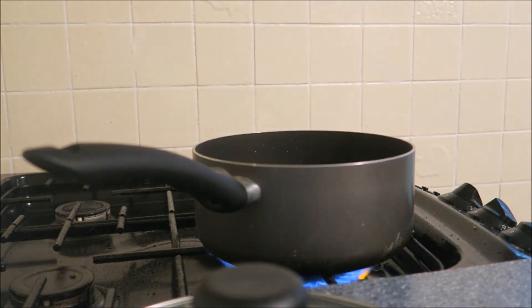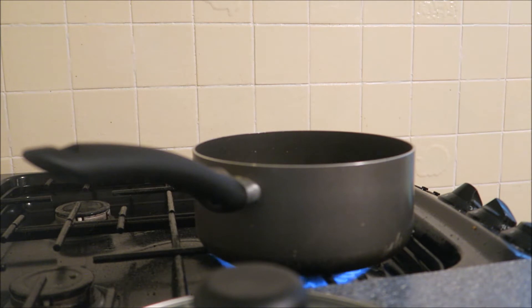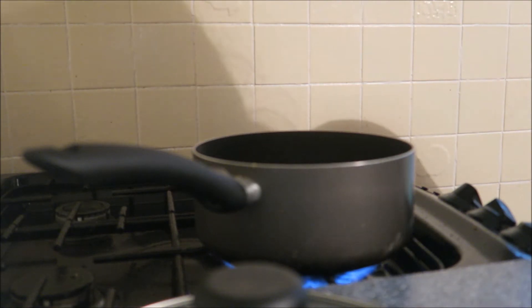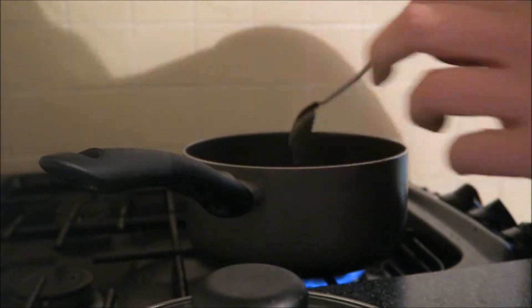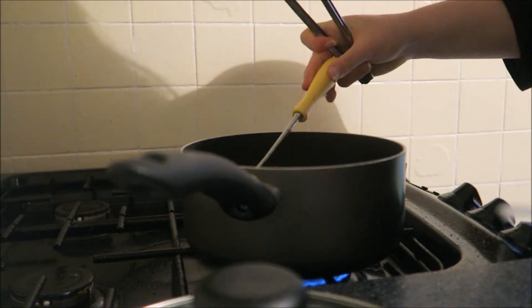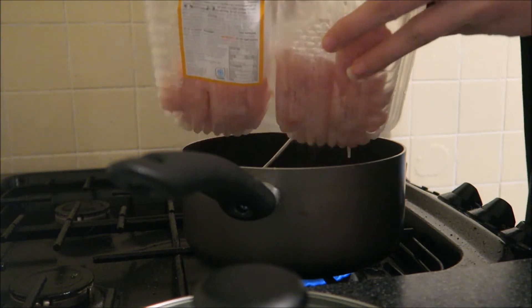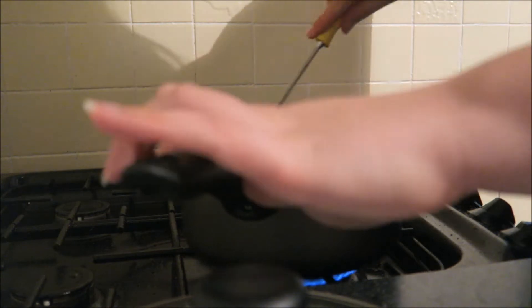Now we're just going to add the onions to the pan. We're going to cook the onions for roughly 2 minutes. Now we're going to add the chicken and stir it with the onions.